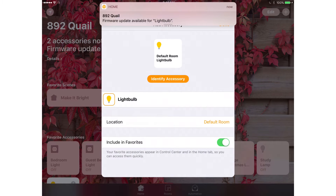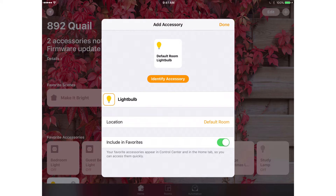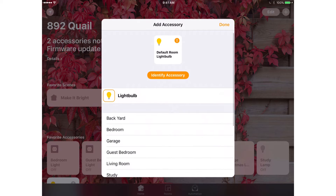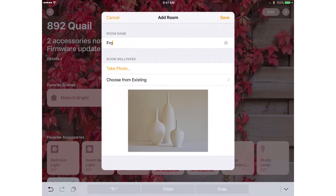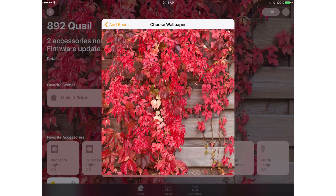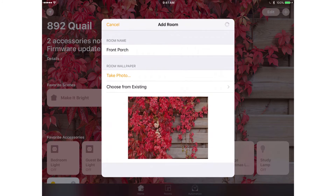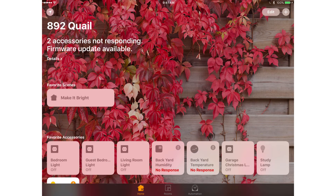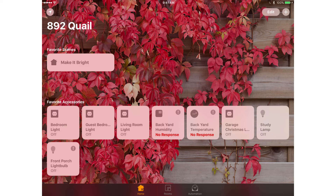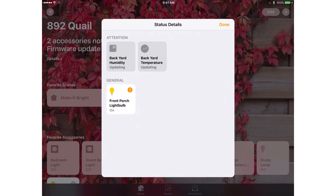The device has been added and we can see there's a firmware update available — I'll handle that later. I hit Done, then create a new room called 'Front Porch' since that's where the bulb will be. I add a room wallpaper image and hit Save. Now I can tap the Front Porch light bulb to turn it off and back on. That exclamation point indicates a firmware update, and tapping the info button confirms it needs to be done from the KuGeek app.